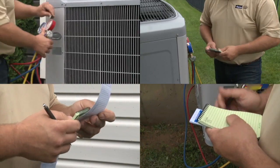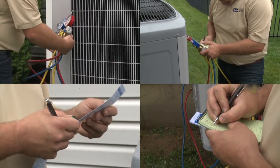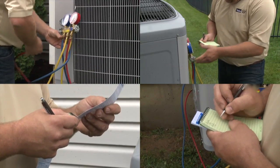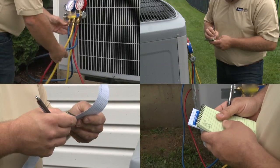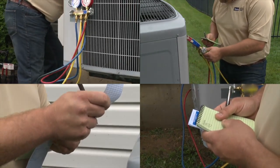Calculating superheat and subcooling requires cumbersome equipment, writing down temperature and pressure ratings, converting pressure readings using a PT chart, and finally subtracting totals to arrive at actual levels. Until today.